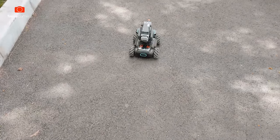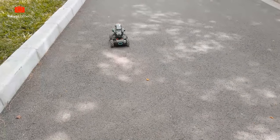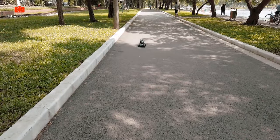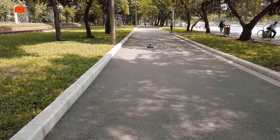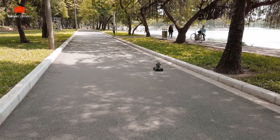Bây giờ mình sẽ thử cho con robot này chạy thực tế ở ngoài xem sẽ như thế nào. Đây là một con đường khá đẹp, có thể dễ dàng chạy được. Và mọi thứ thì được phản hồi ngay tức thì, gần như không có một sự delay nào cả. Rất nhạy, rất nhanh.